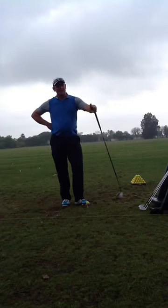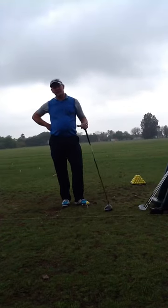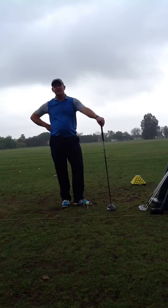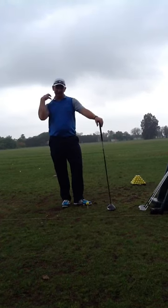Jim, thanks again for coming out. The one shot I want you to remember — that I'm going to remember — is your shot on number eight yesterday when you hit that drive about 235, effortless.